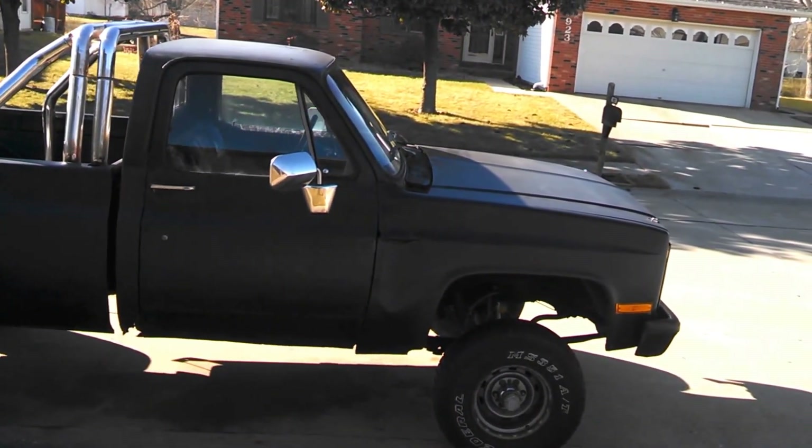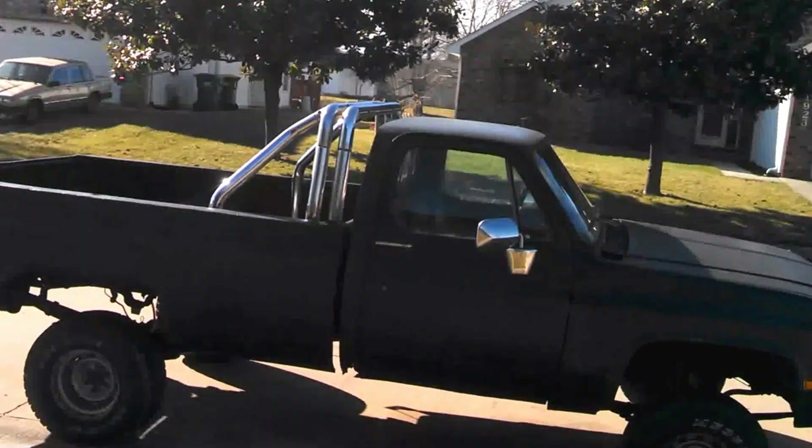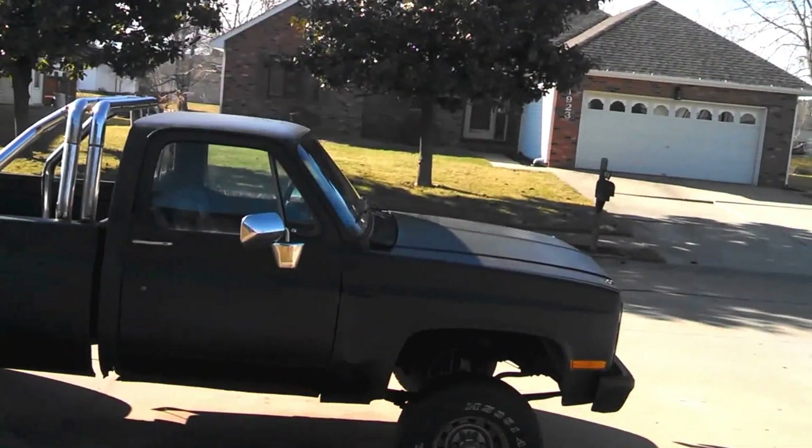Hi YouTube. I'm going to be here real quick with a quick truck update. First thing you're going to be able to see, or maybe if you compare it to the old videos, the truck's got a new coat of paint on it.